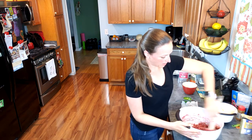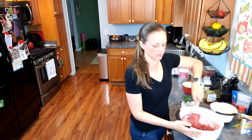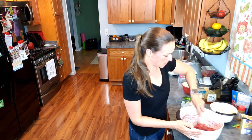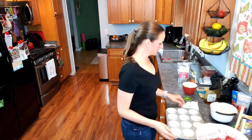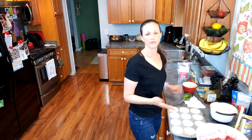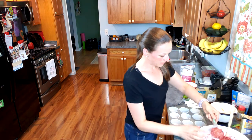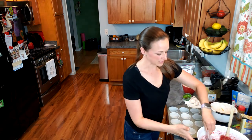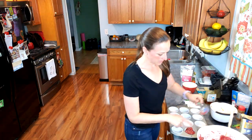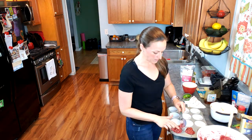I've also made this with some applesauce in place of the honey, so there are so many different things you could do with this recipe — just play around with it and see what tastes good to you. I have my muffin pan lined and we're going to start with 12, then I'll have to make a second batch. Since there's no flour in here these aren't going to rise, so you can fill the cups to the top. I'm going to finish filling these, pop them in the oven, and come back with the finished product.